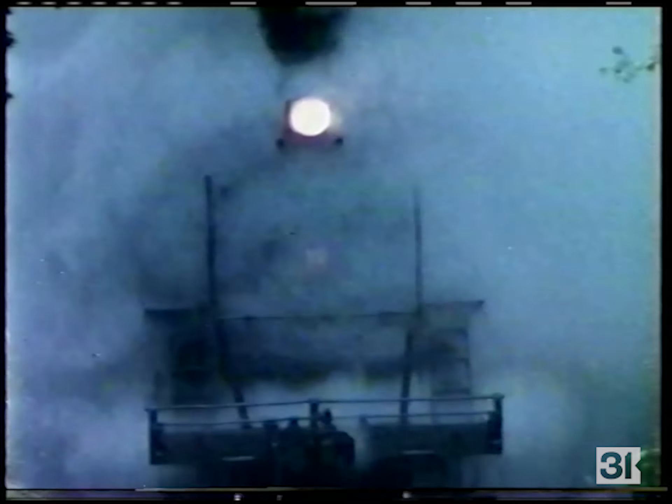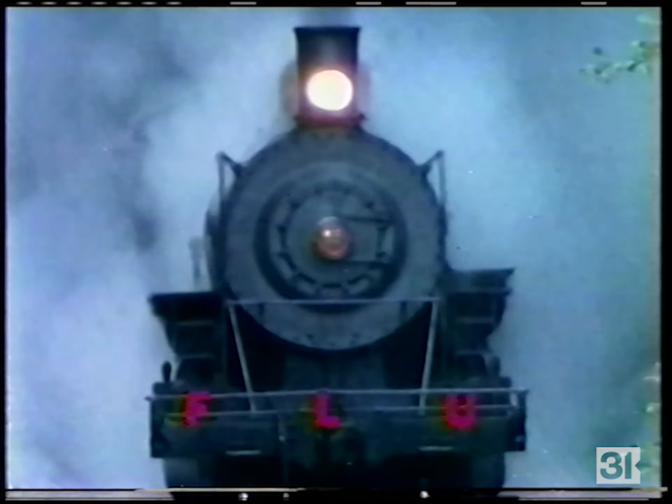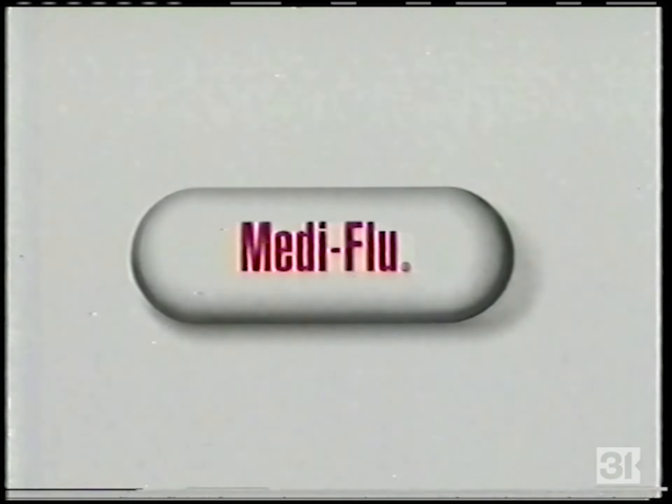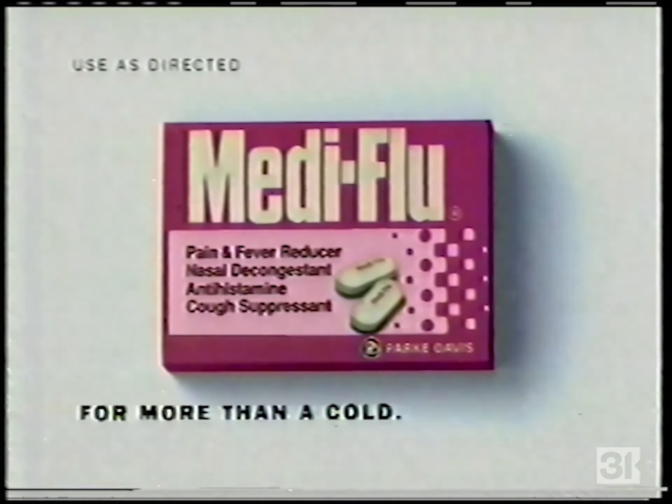If this is a cold — this is the flu. Metaflu: maximum strength relief in a convenient caplet, for more than a cold, for the flu. Metaflu.